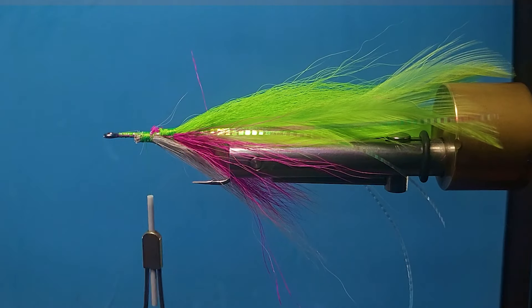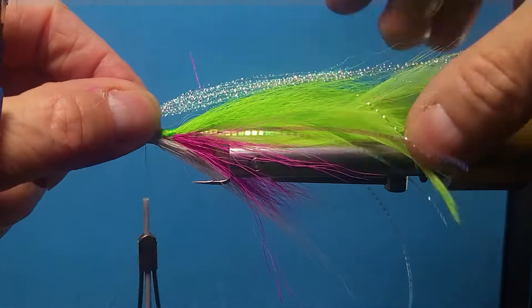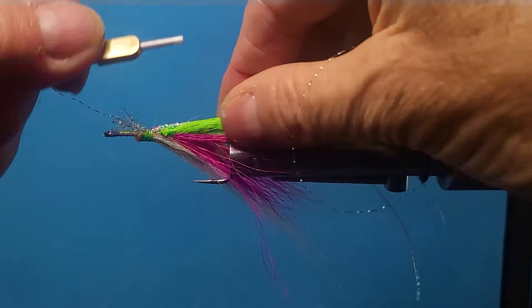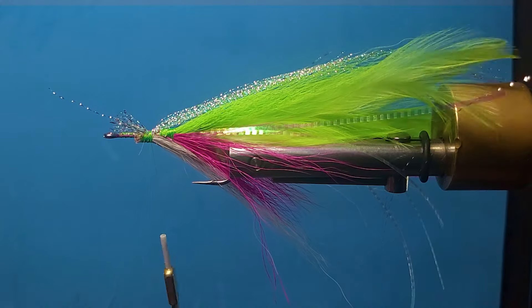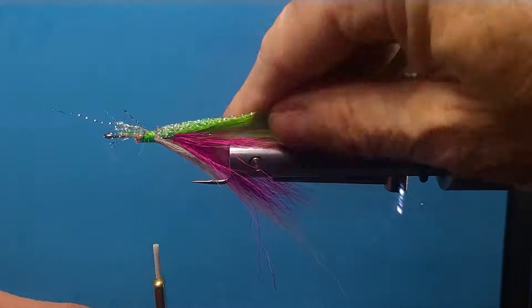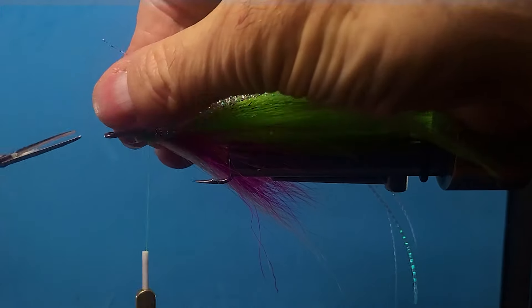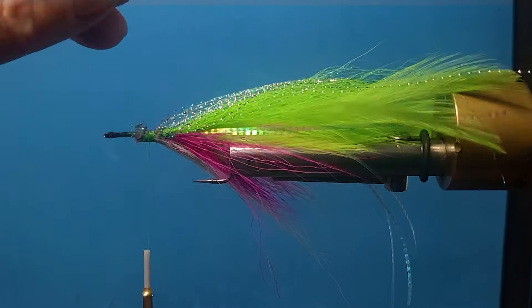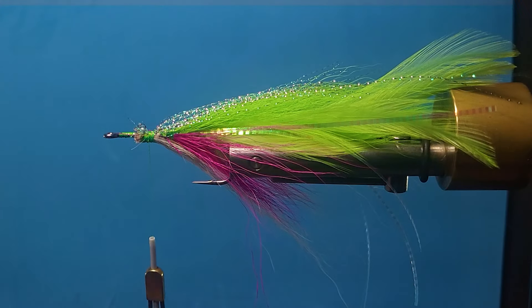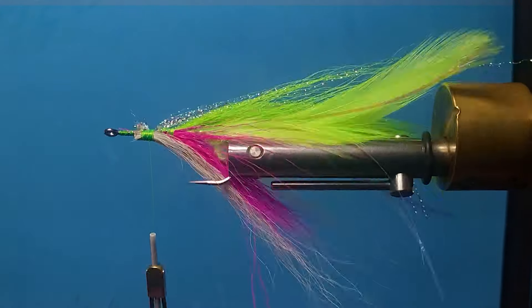Got a good chunk of that over the top — quite a bit in my opinion. Some of these flies get really, really bright. I like the flash, but I don't like it taking over the colors and the breathability of the pattern. Kind of what I want right there.